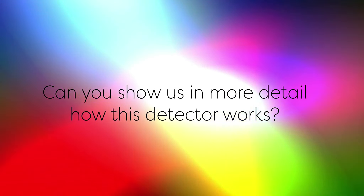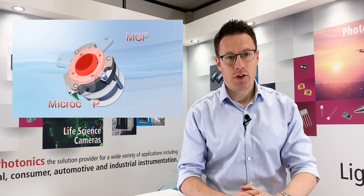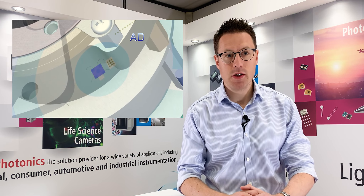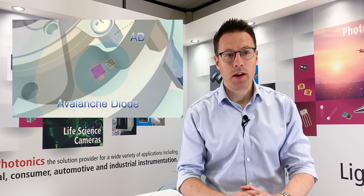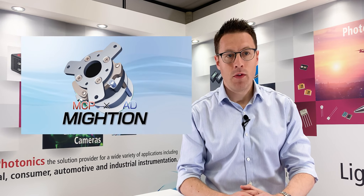Can you show us in more detail how this detector works? Sure. Here is the basic structure of the MITEON. The MCP sits at the front of the detector with the avalanche diode situated towards the rear. These elements are enclosed within a compact mechanical assembly. Ions entering the detector move towards the MCP and undergo ion-to-electron conversion.